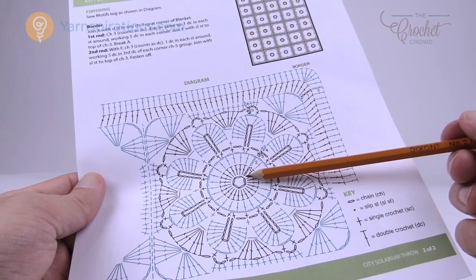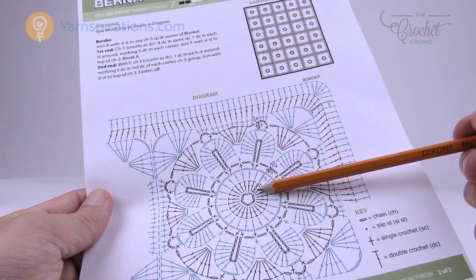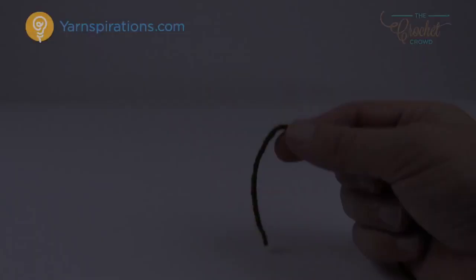Looking at the diagram, we're going to chain five and make a ring, then chain three and do twenty-three double crochets all the way around. In this pattern the chain three counts as a double crochet, so there's a total of 24. It's really important in this first stage to make sure you get 24 right from the start, because if you don't, nothing else will stay in balance.